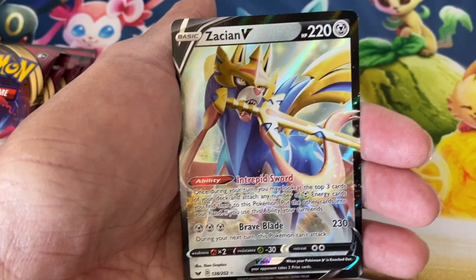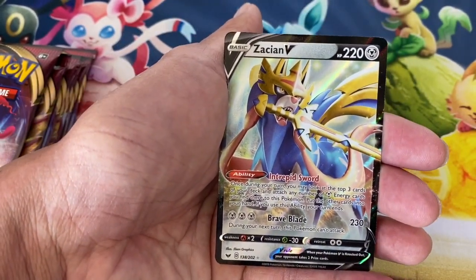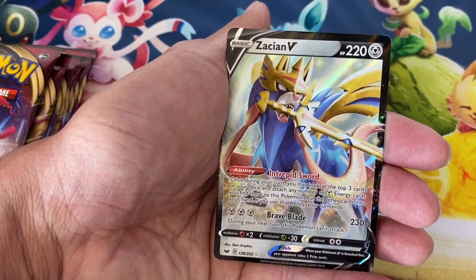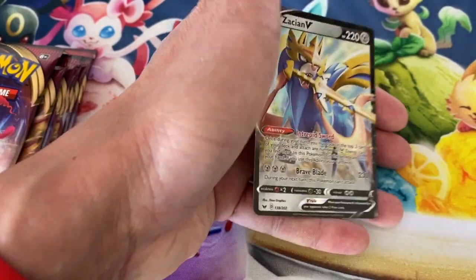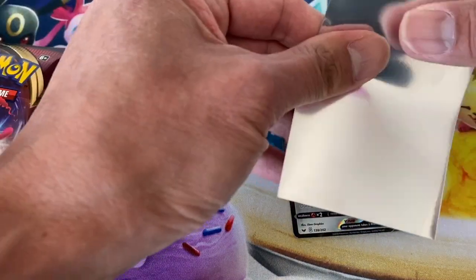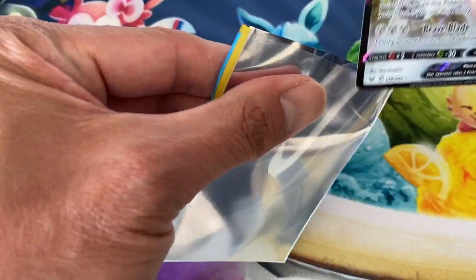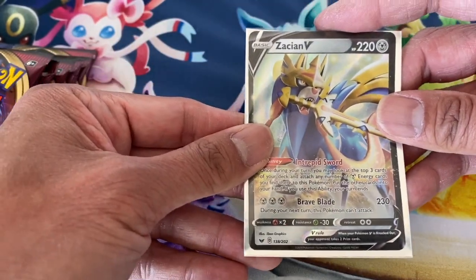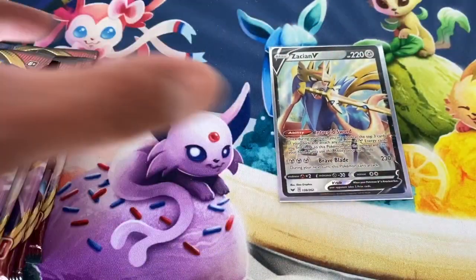And here we go — a Zacian V ultra rare card again! I've pulled this card so many times, I probably have at least eight of these already and I've sold a lot of them. This card just doesn't want to leave me, it keeps following me every time I open a box. I'll take it — still an awesome card, and this might be another one I'm going to sell.